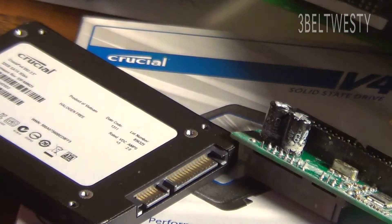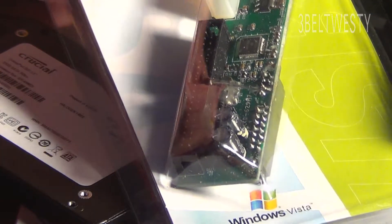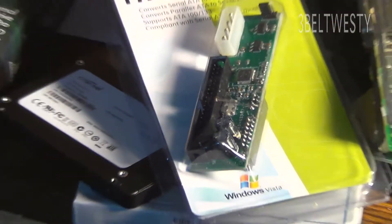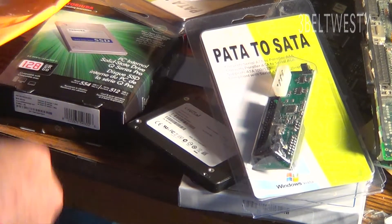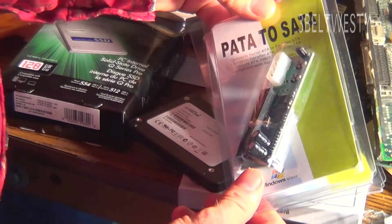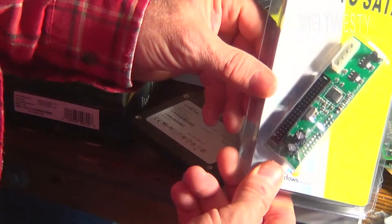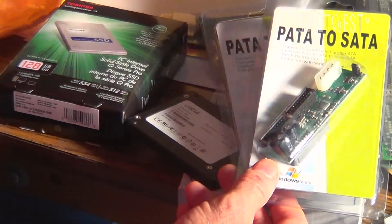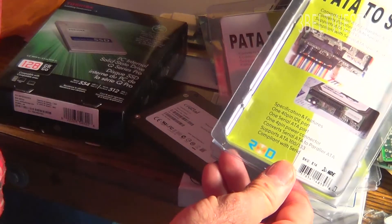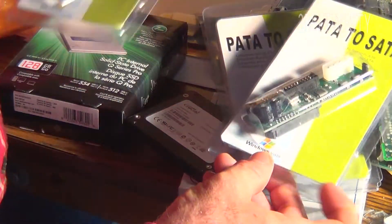I went and got every one of these. I've got this brand new in the box, hasn't even been opened. I bought four of these — sometimes I'll get several when they're on sale. And every one of these has got crap on it. The electrolytics — it's a typical mystery brand, HD or whatever.